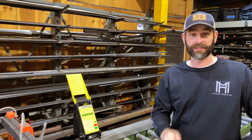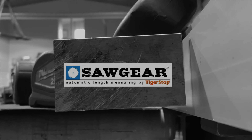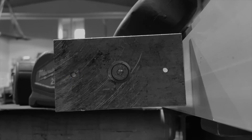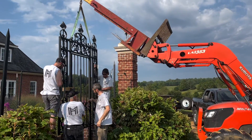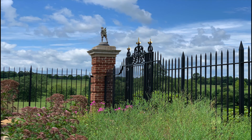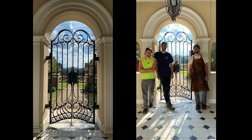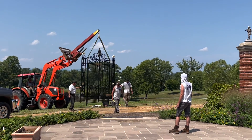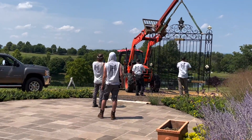Earlier this year we had the chance to do an entire estate worth of iron work, and this included six sets of gates and over a hundred feet of custom fencing. All the parts were cut using the Saw Gear, and this was a huge advantage to keep everything uniform and the same size.